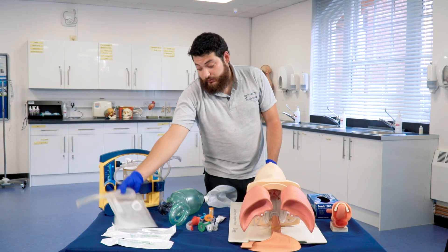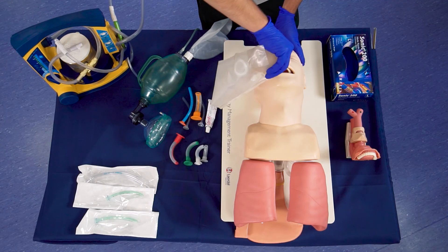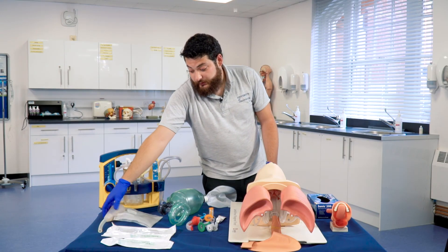With the manual, it is just the same — using the hand pump, suctioning out for not more than 30 seconds. And that is our basic airway management.